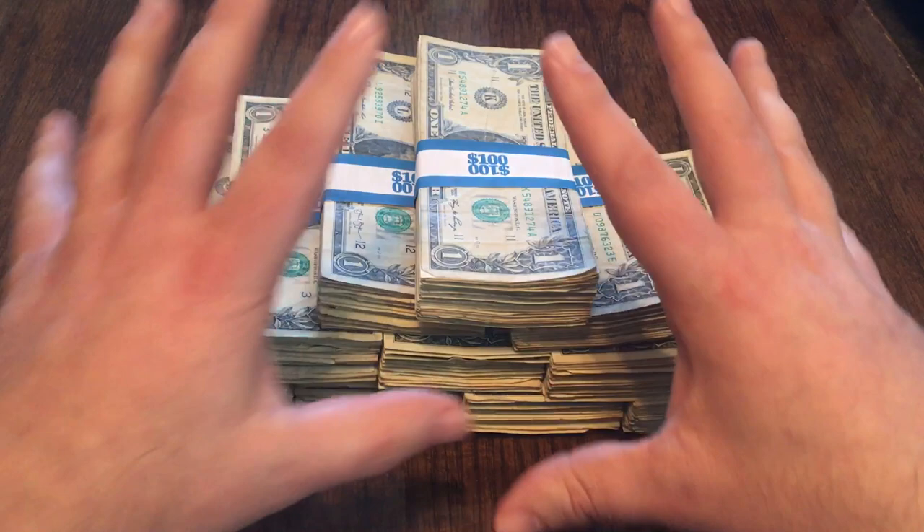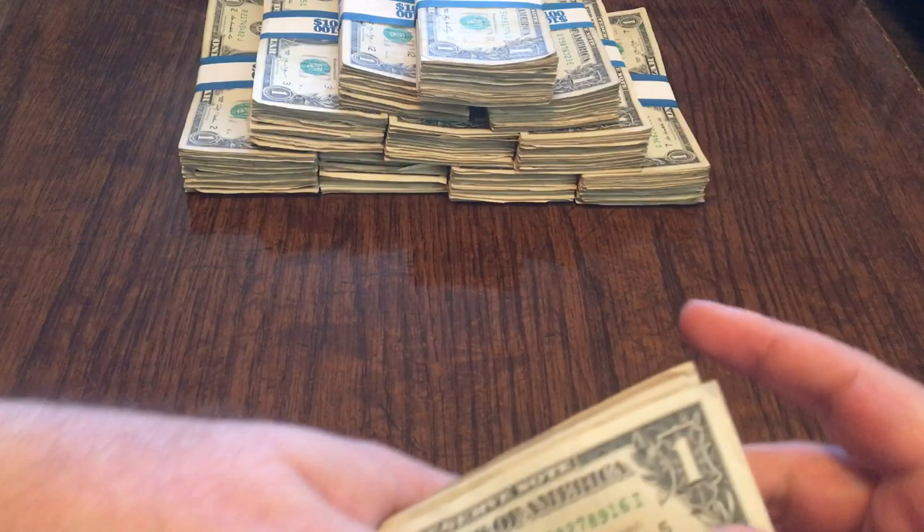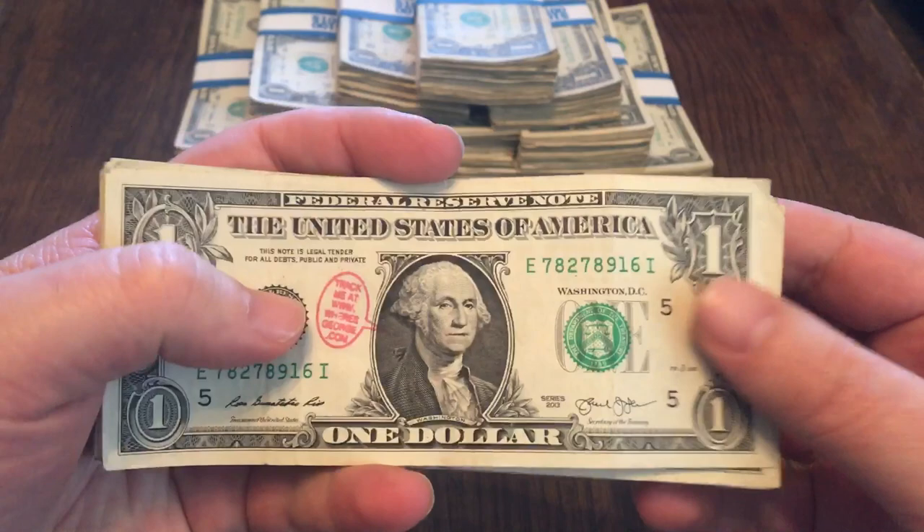So here's my thousand in singles. I already went through those, so let's take a peek at what we got this week. I did go to a different bank — a bank I usually deposit at rather than withdraw from. So I had no idea what to expect. The last bill I'm going to show you was actually the first bill I found, but we'll get to that in a minute.